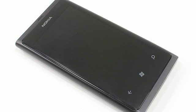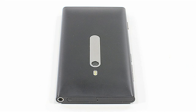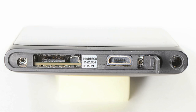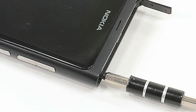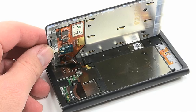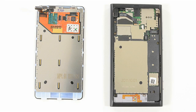Opening the Nokia Lumia 800 wasn't difficult, but there were a few tricks to the process. First, I opened the micro-USB cover, removed the micro-SIM card holder and two external Torx T5 screws. I then gently separated the display assembly from the case, disconnected the LCD and touchscreen ribbon cables, and removed the display assembly.